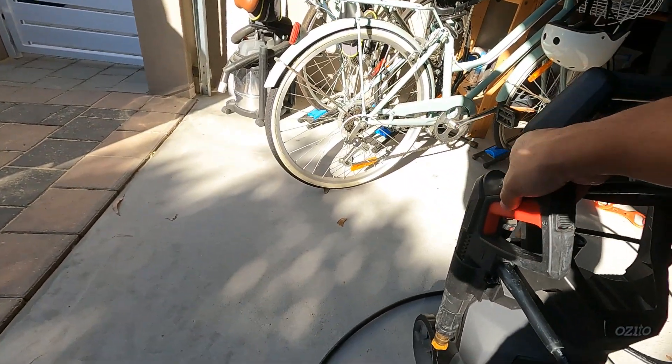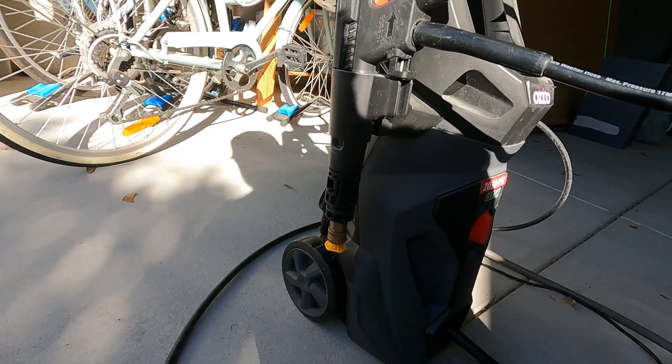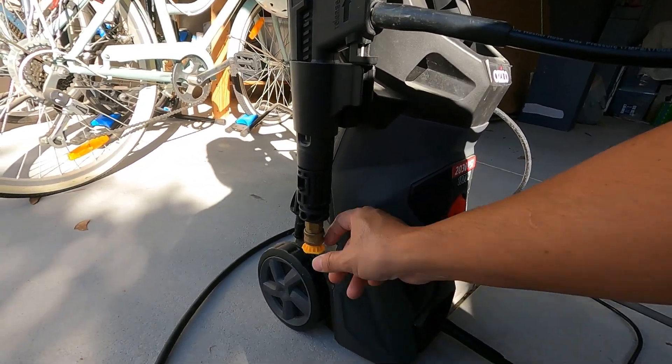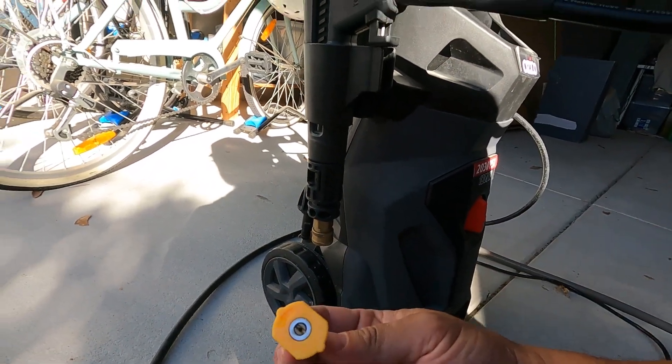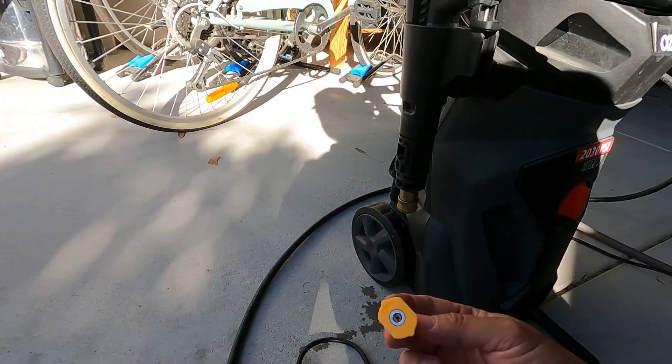For a general wash I just use the pressure spray gun. I've purchased different nozzles for different pressure spray angles — this can be easily detached. This one is about 18 degrees angle of water spray.